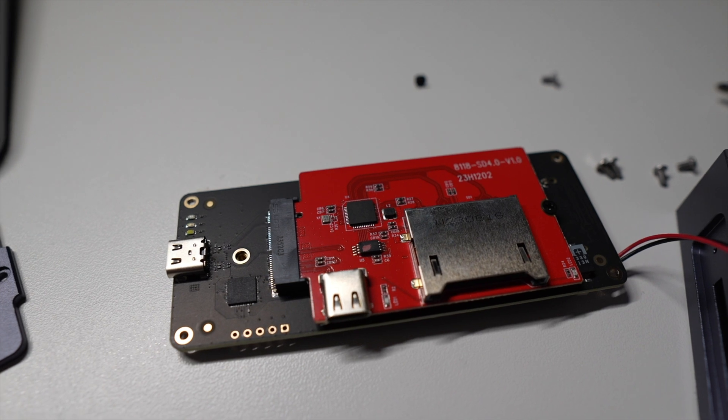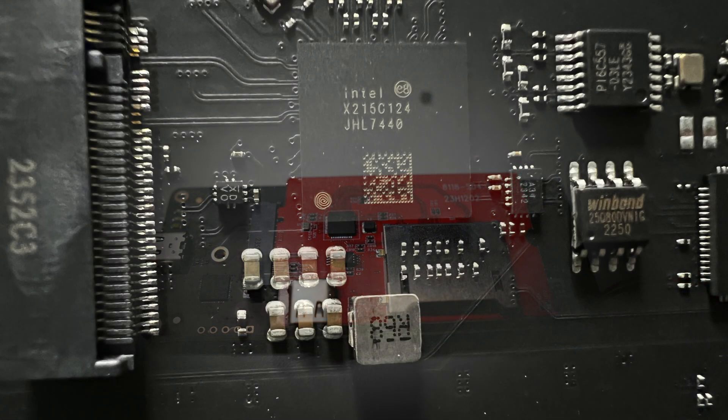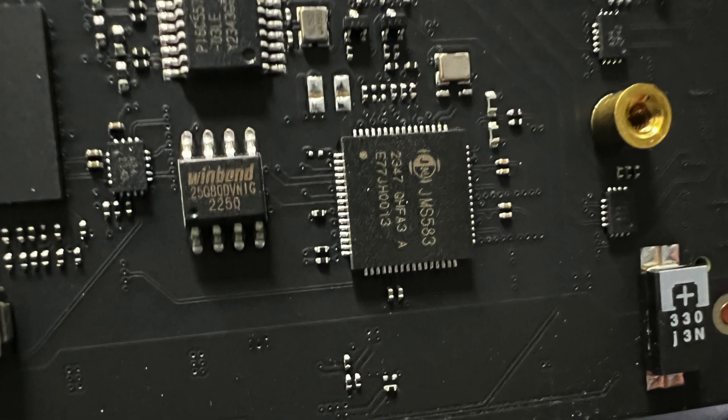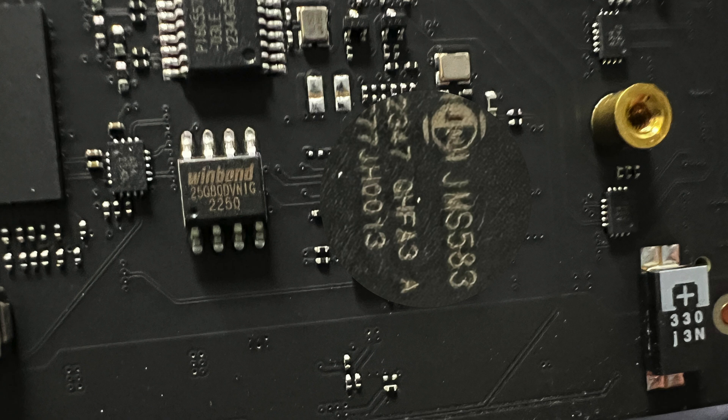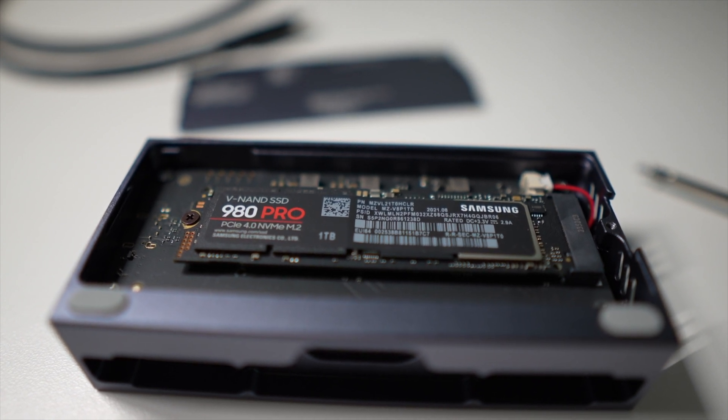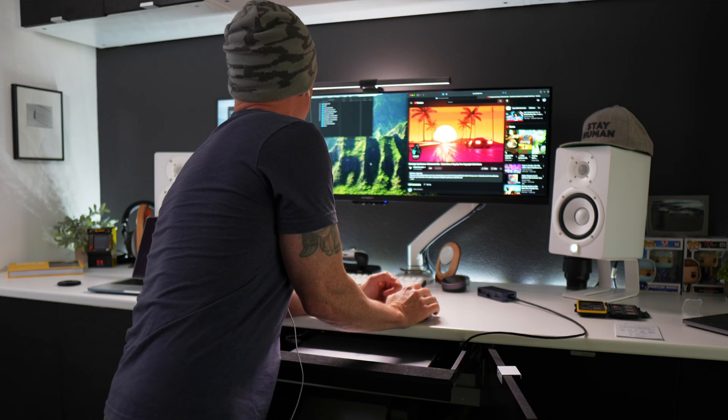What we have on board is a JHL7440 controller for Thunderbolt 3 and USB 4.0 protocol at 40 gigabits per second, along with a JMS583 for USB 3.1 Gen 2 protocol at 10 gigabits per second. This supports up to an 8 terabyte PCIe NVMe SSD, and the advertised maximum speed is 32 gigabits per second, which is very close to what I've been finding in my testing.